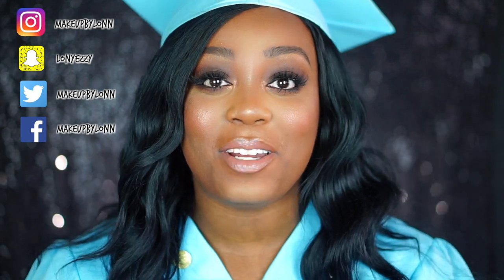A lot of my friends have graduated and my boyfriend also graduated, so I decided to do something for graduation. I did bust out my old high school cap and gown because I'm like, I gotta get into character.